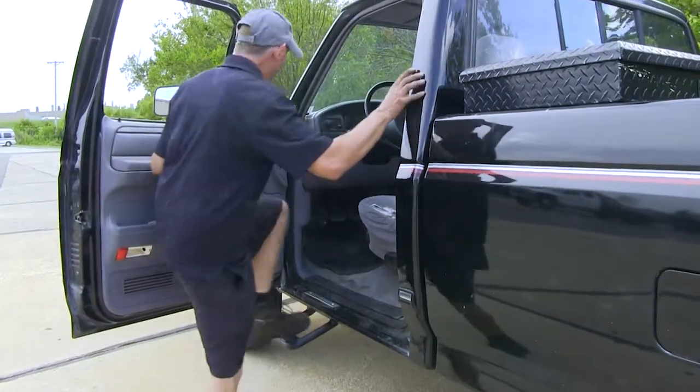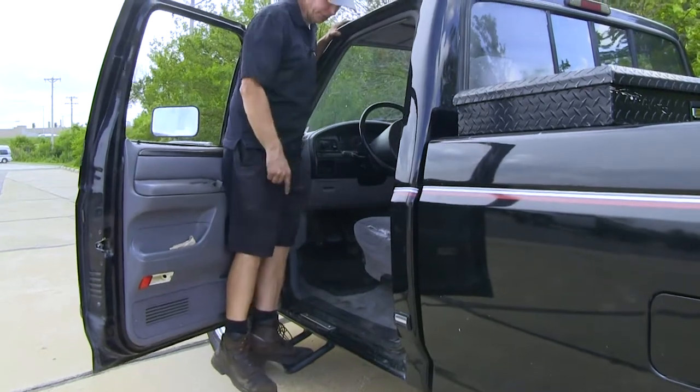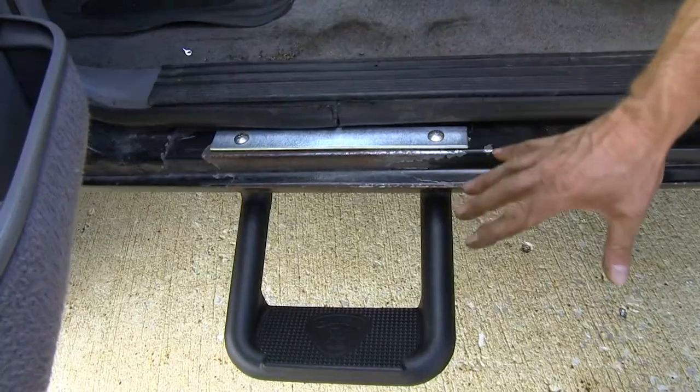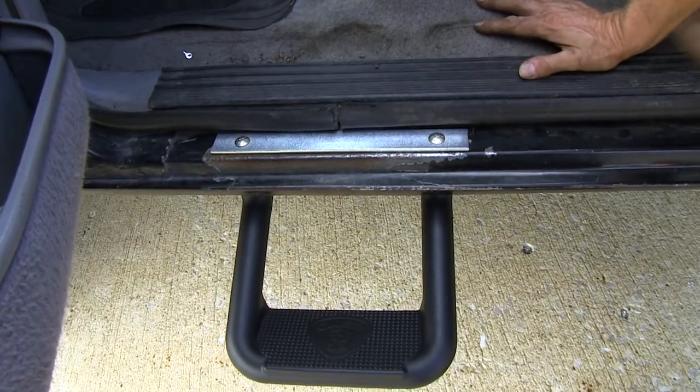One important detail is that the weight capacity for this step is rated for 500 pounds. With this part number, you get a step for each side, and it does come with all the hardware included to install.